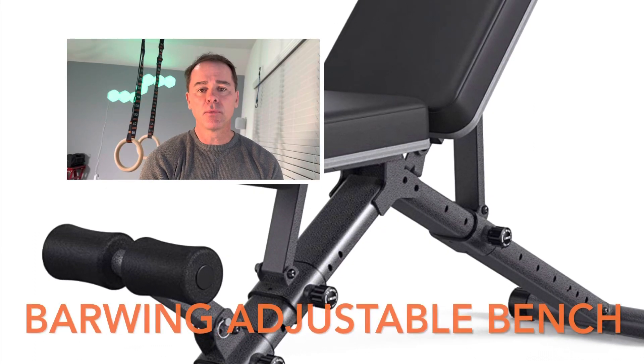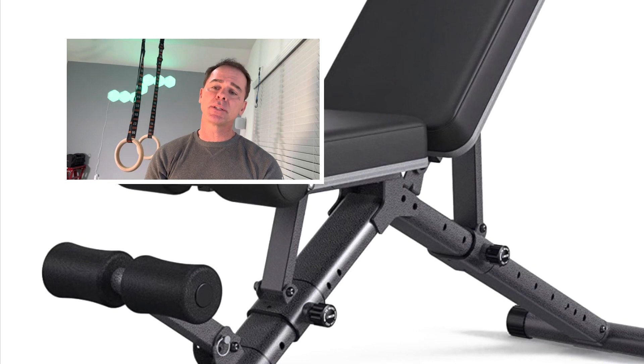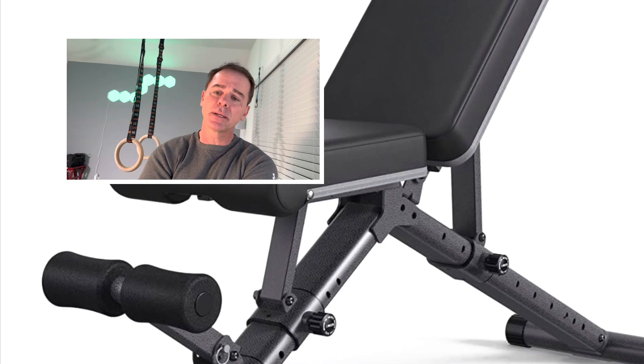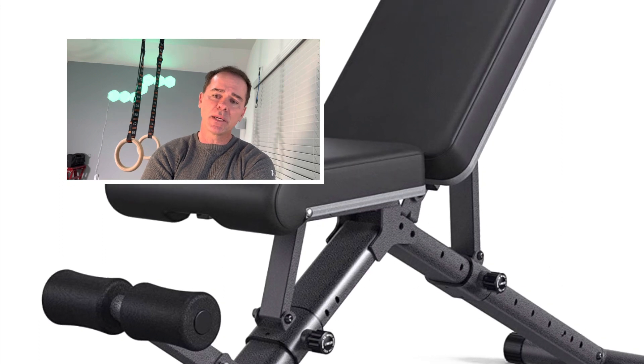Hey guys, I wanted to give a quick review of the Bar Wing Adjustable Weight Bench. I'm looking for a solid FID bench. I'm not a super lifter or anything — 90-pound dumbbells is about as good as it gets for me.